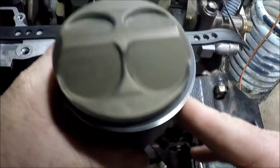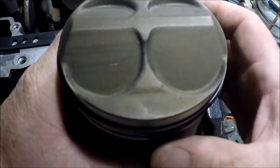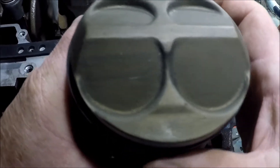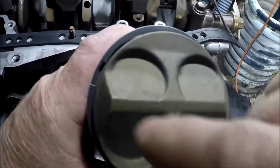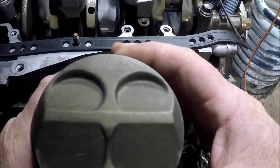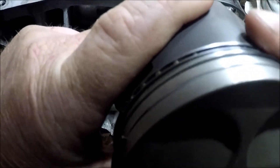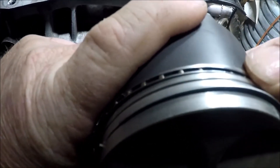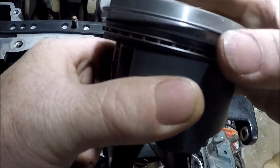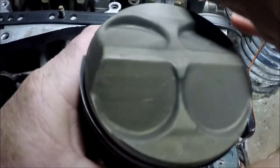Got my rings on. You want to make sure that you have them clocked how you want them — as long as they're not lined up, they're at least about 90 degrees off from each other. The ring gaps: top ring one place, second ring a different place. The oil rings are going to be about the same thing — at least 90 degrees off from each other. And then I'll put some oil on here and we'll slap this bad boy in there.